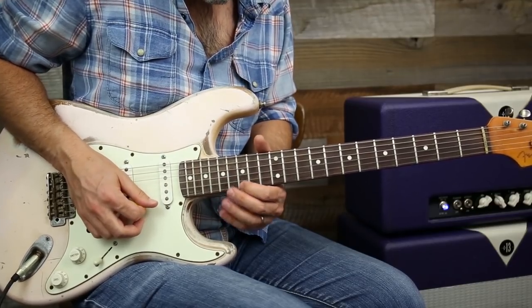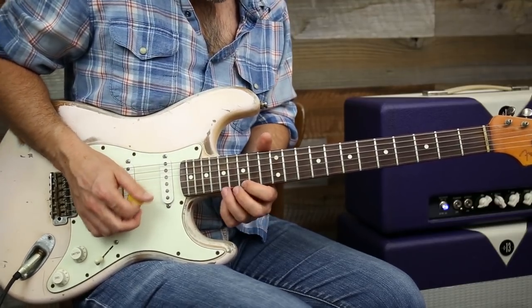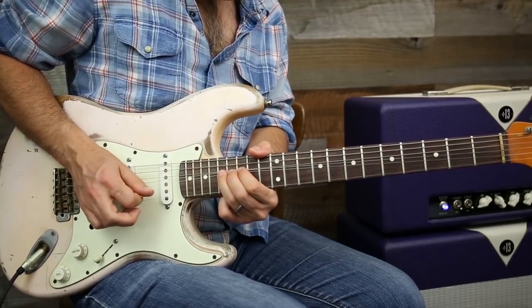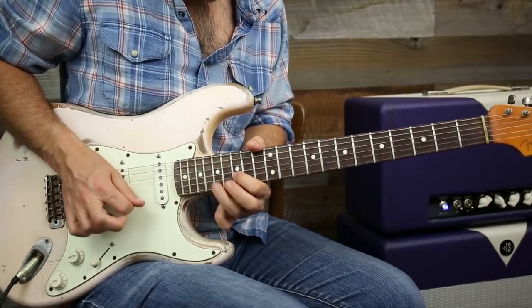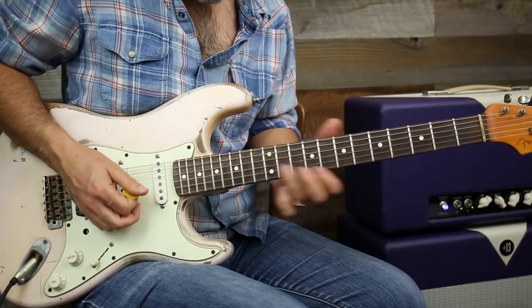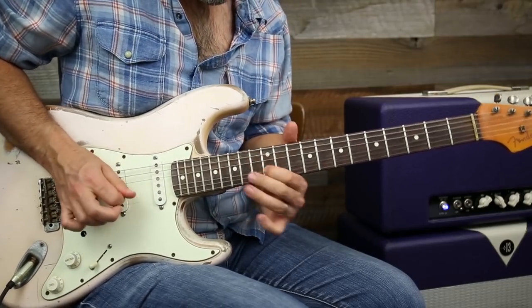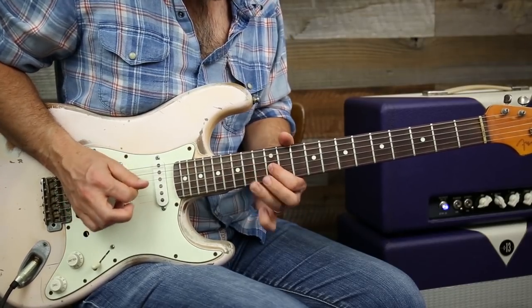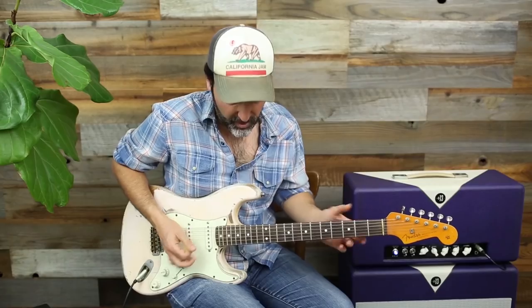Part of that feel is bending up, coming down a little bit, and then getting back to it. Those little things, man, in bluesy solos. And sometimes there's no vibrato or anything, but the next note — it's all those little tiny things. Slow down — if I can get anything across to you in this course or any of my courses: slow down.